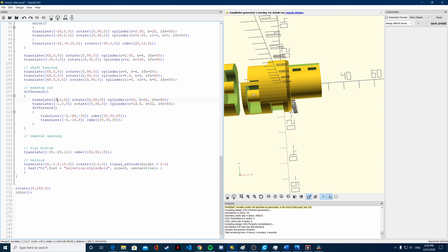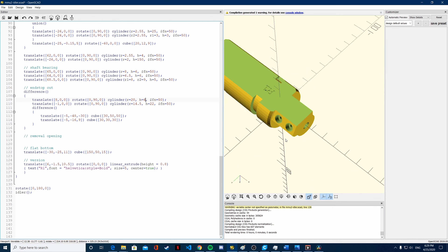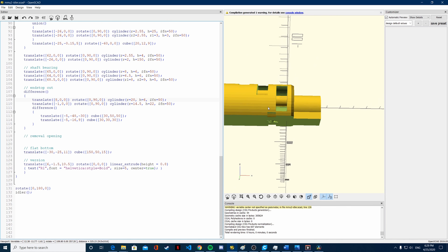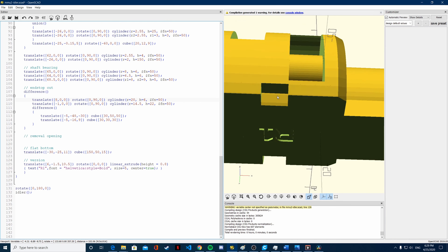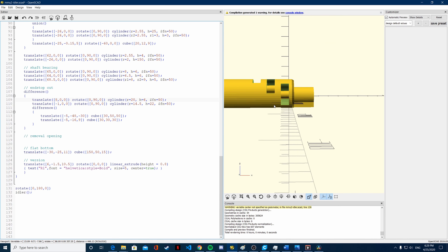Now we need to make the difference shorter — so the height of this should be shorter. Let's try six. And six seems to have worked perfectly. Now you can see that the end stop is shorter, it is six millimeters wide, and we have moved it a little bit. So now that is good and should work.